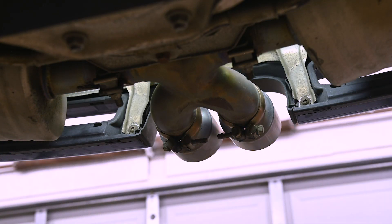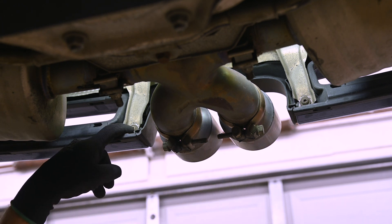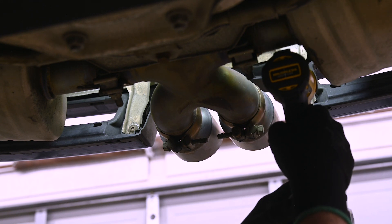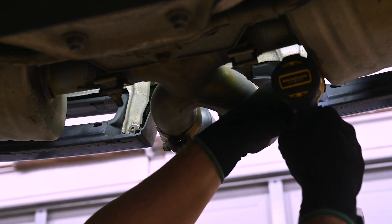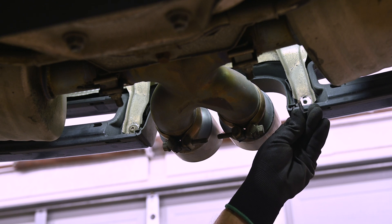Remove all those same screws on the other side of the car, and then come up underneath here. Here's the tailpipe, and the fasteners you need to remove are right here on either side of it. Do be aware: these are not screws — these are self-tapping bolts, so keep that in mind when you're putting this back together.